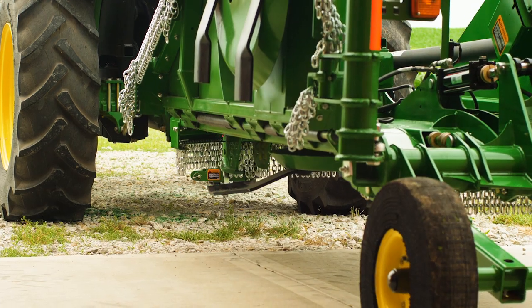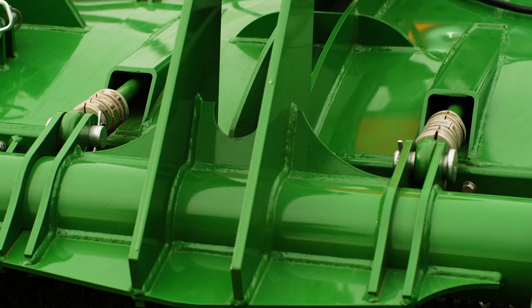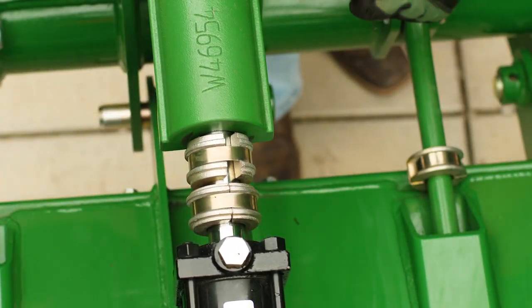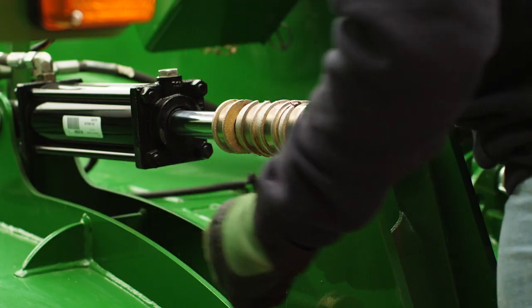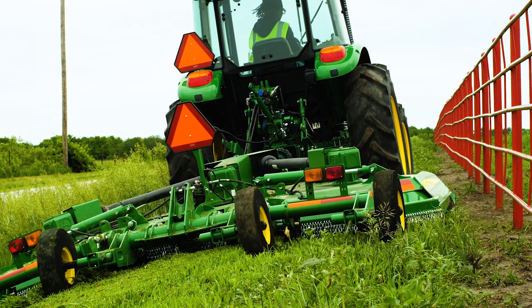First, while the tractor and rotary cutter are on level ground, we'll set the cutting blade at 4 inches by using these spacers. They act as piston stops on the hydraulic cylinder that lowers the rotary cutter into cutting position. By measuring the height of the blade, then adjusting the number of spacers, the operator can adjust the cutting height from 8 inches to 4 inches or anywhere in between.